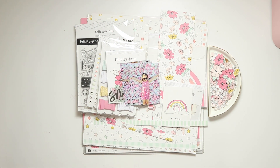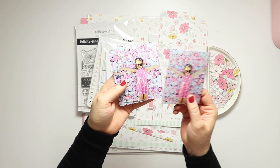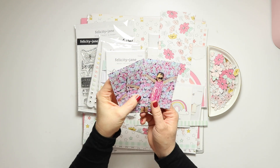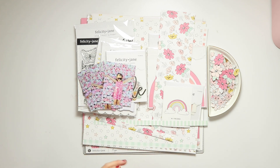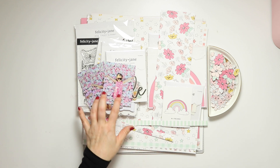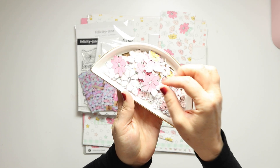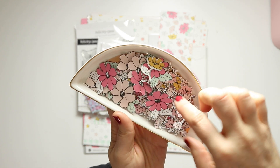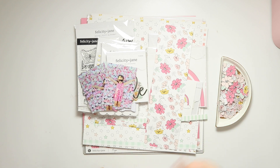Hello, it's Belinda and today I am sharing a process video for documenting these three really beautiful photos of my daughter standing in front of a flower wall at a local restaurant. I'm going to be using the gorgeous Felicity Jane Megan kit. This is quite an old kit from 2019 but I haven't broken into it yet because I loved it so much, and the colors and the florals just really go very well with these photos. Off-camera I've fussy cut a whole heap of tiny flowers from this paper here, and I'm going to incorporate those into the layout. Let's hop on to fast forward and get stuck in.